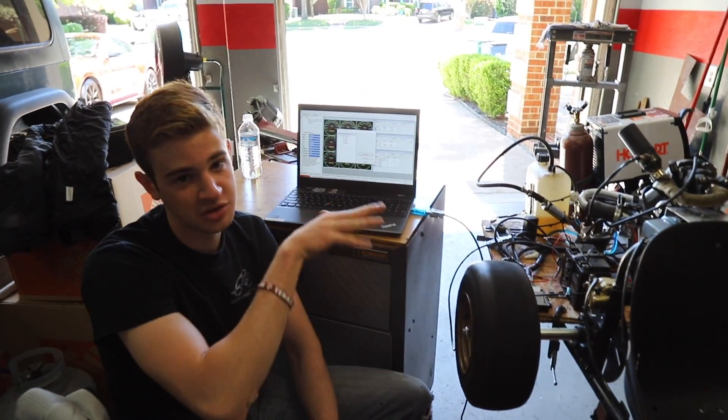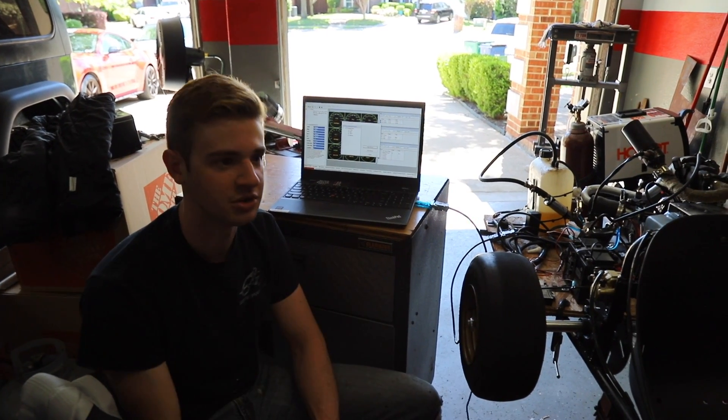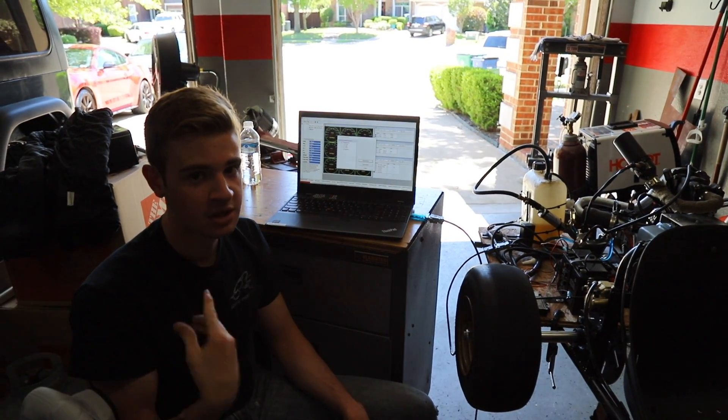A couple weekends later we're back with the turbo cart. We did a ton of research — Jason is our resident tuner now. I know how to use EcoCal but the intricacies of tuning I'm not super sure about, so we'll be doing a lot of guessing and checking — change a value, do our run, stuff like that. We want to do a completely separate tuning video, but we're going to get it running good enough and rev it a little bit so you can hear the turbo noises on the Stage 4 Predator.